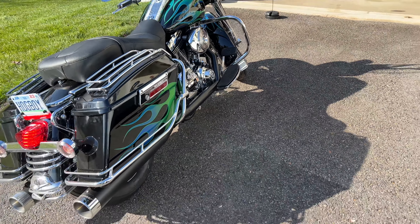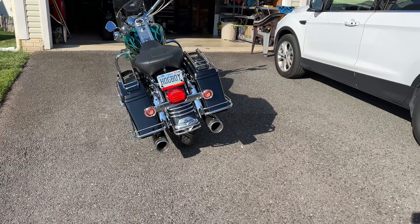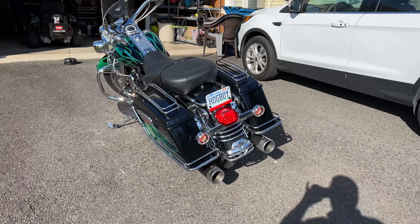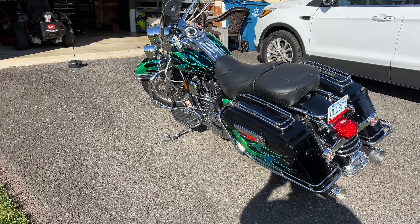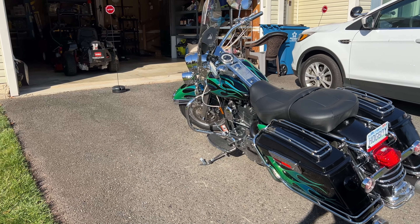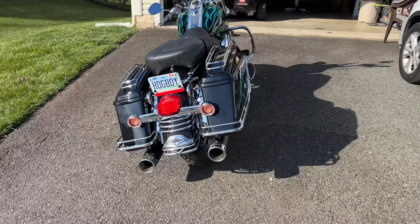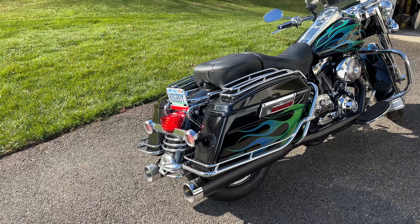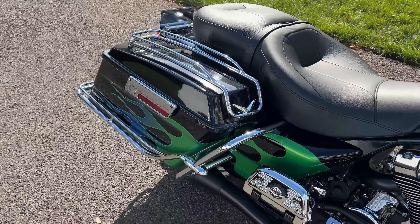It's not all the way up to full temperature yet — I just took it around the cul-de-sac and back. It's definitely more fun to ride now, it's got a little bit of zip and get-up-and-go.